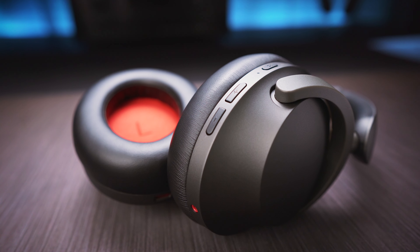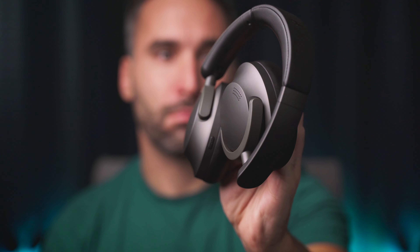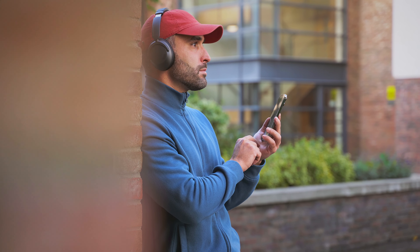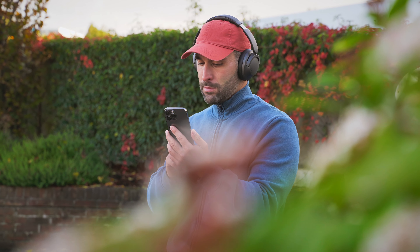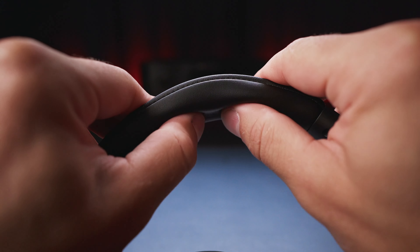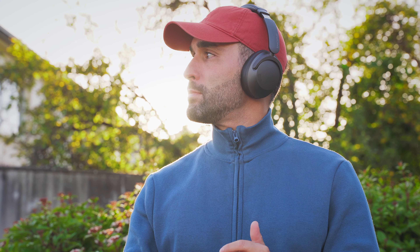Onto the headphones themselves, the design is modern and sleek. The official color is listed as black, however it's more like a gunmetal finish, and I like it a lot. The Sonoflow is mostly made from plastic, but the headband is metal, which gives it great flexibility and durability. The fit is only snug enough to keep the headphones in place when sitting or strolling around casually. The plentiful padding on the headband is soft, making wearing the headphones extremely comfortable for even hours on end. The low weight of around 250 grams also contributes to that comfort.